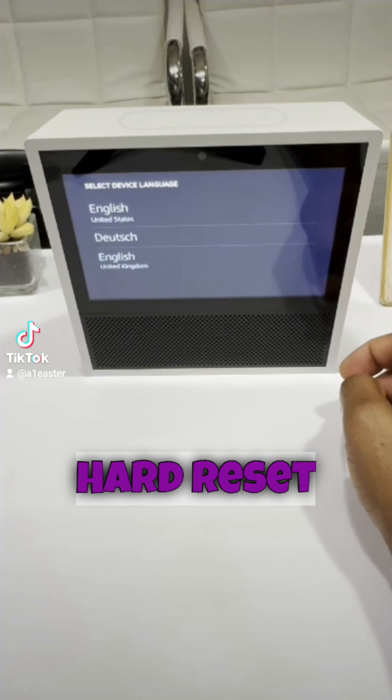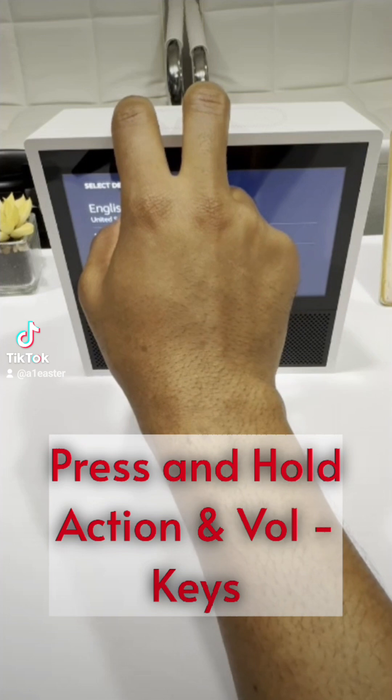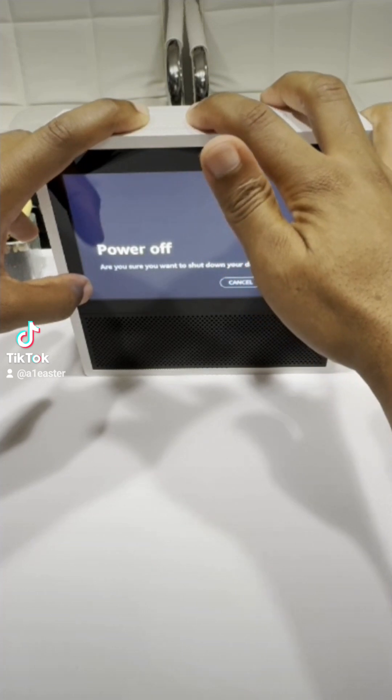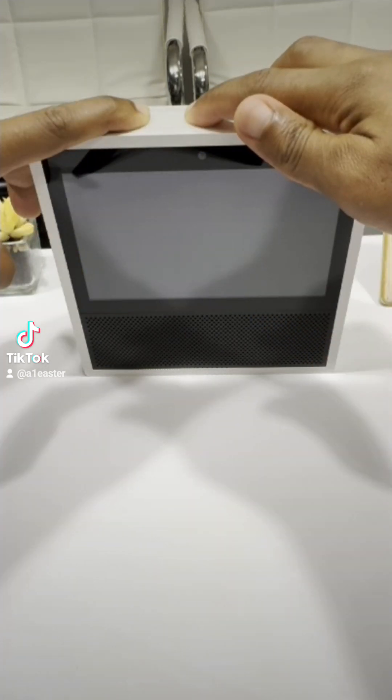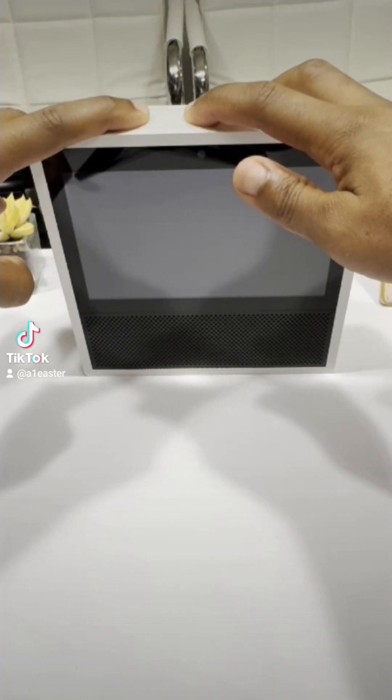To hard-reset this device, press and hold down on the Action and Volume Down keys. Keep holding down until the device powers down. Release the Action button for a second and hold down once more till the Recovery menu appears.